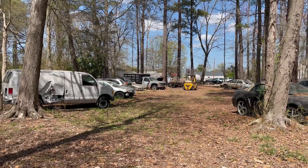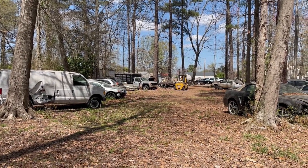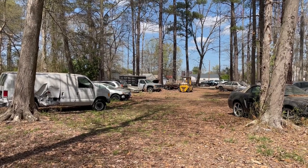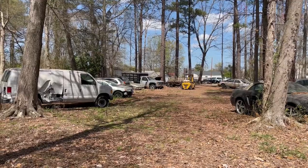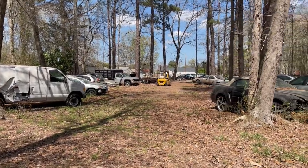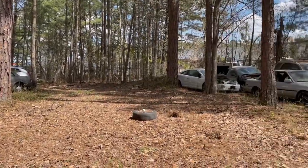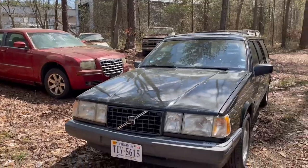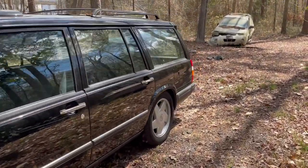All right folks, we are here. This is an interesting setup. That white building in the distance is the shop. I parked there and talked to the guy who's my contact. He showed me this Volvo back here and let me bring my car back here as well. Just a bunch of cars in the woods and he lets people come and pull parts from him. There's another shop over there. There's my 940 wagon — let's take a look at what we've got.